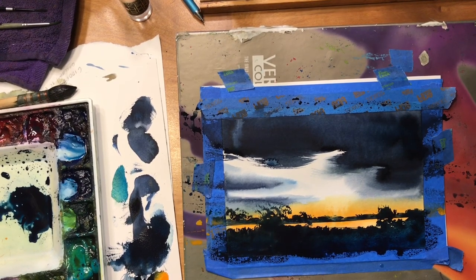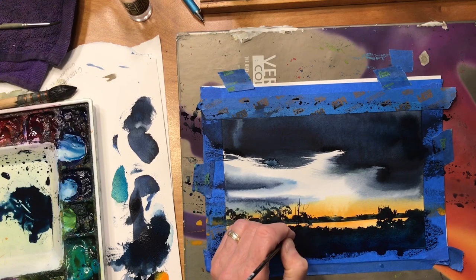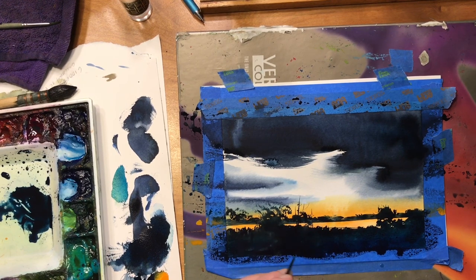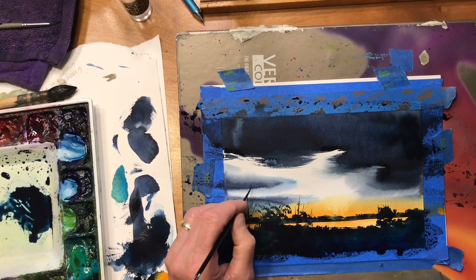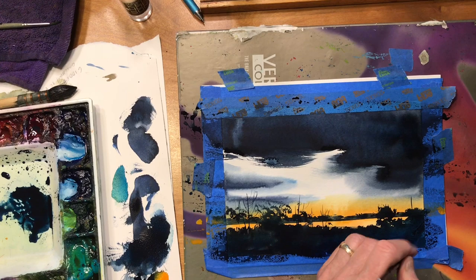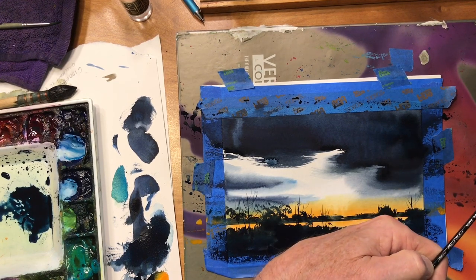I hope this phthalo blue shows up on camera in here. Now I'm going to go to a little script brush and put a little detail in here, using the same dark color. The paints I'm using are DaVinci, also American Journey, and I've got several other brands — Daniel Smith, HWC — that I also will use, but right now these are pretty much American Journey and DaVinci. Just a little bit of detail. This is a number one script brush, this one happens to be by Black Velvet.